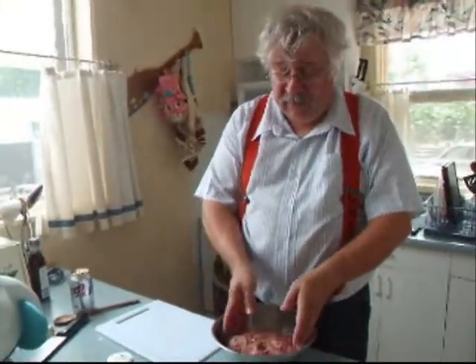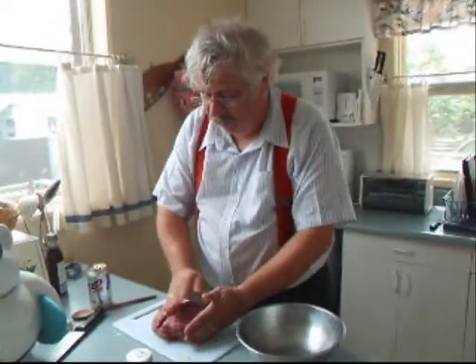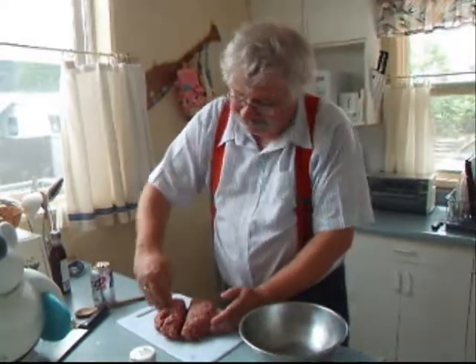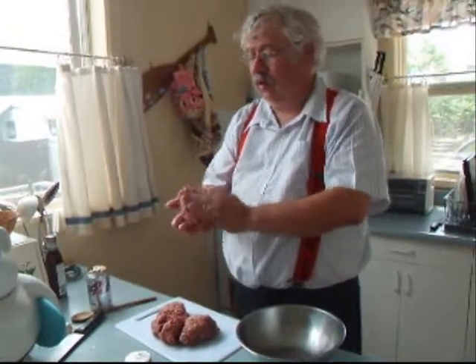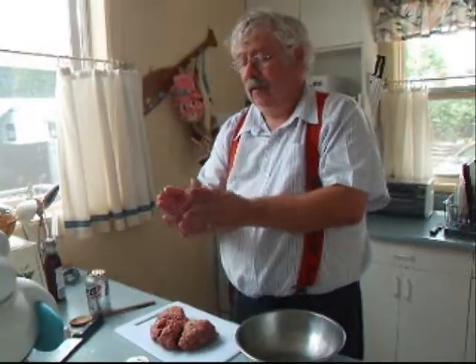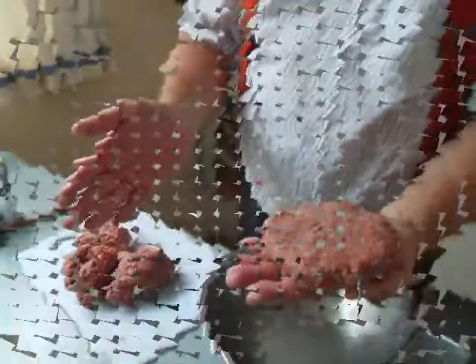Now that you've got it thoroughly mixed, take it out and break it into four patties. The easiest way to do that is bring it around, cut it in half, cut it in half again, and then form each quarter into about a half to three-quarter inch patty. There you go — a nice three-quarter inch, well-formed patty.